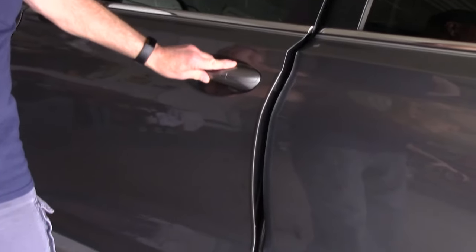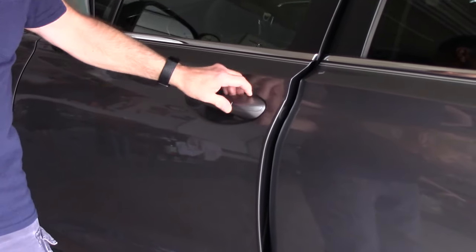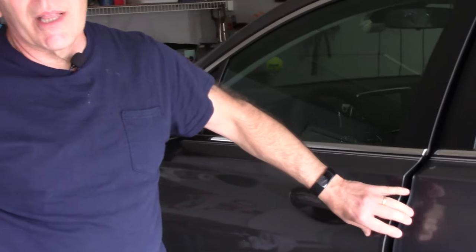Sometimes you'll get out of the car and by accident you may hit the lock, and the lock flips over by accident. You take the door and try to close it and the door won't close — see how it's open and it just won't close. You don't want to slam it because if you slam it you're going to damage the lock mechanism.